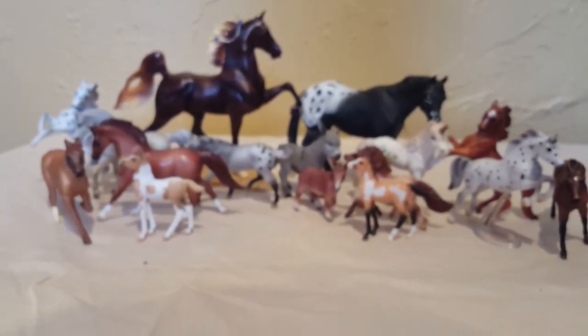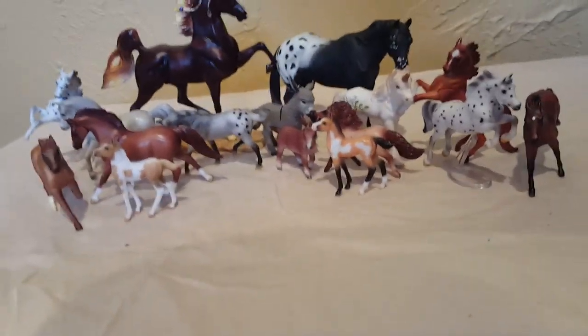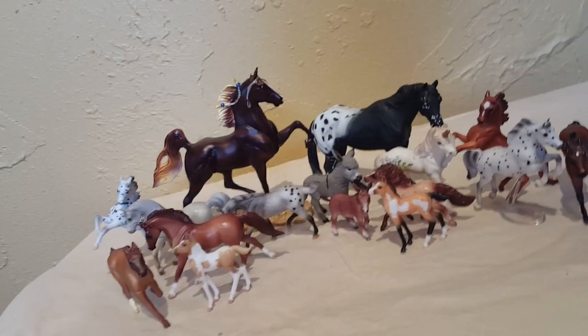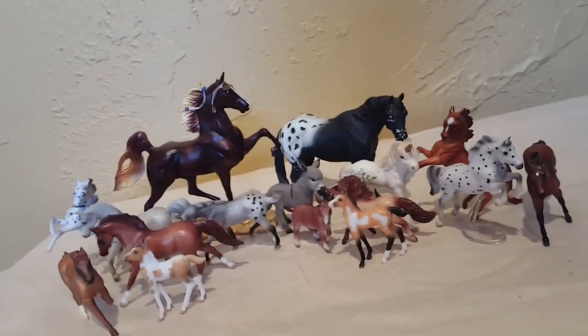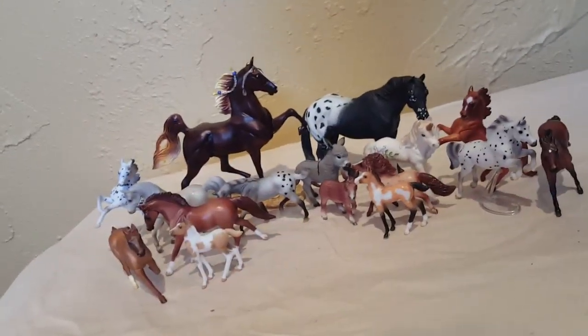That's all I have for you guys. If you enjoyed this video, give it a like and comment down below who is your favorite Stablemate that I currently own. I will do an updated one of these once I get more Stablemates. I really hope you guys enjoyed this video — don't forget to comment below other ideas for collection tours, because I like doing these individual in-depth tours so you can really see my whole collection. If you enjoyed, like, comment, and subscribe. Thanks for watching, guys — bye!